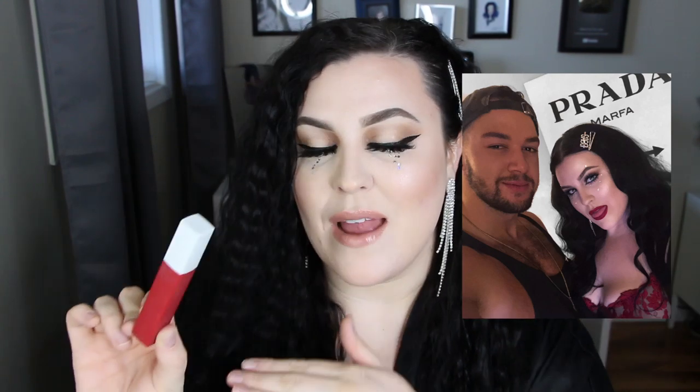It is my favorite formula of a matte liquid lipstick that is out there. My original, this one is in the shade Pioneer — it's like the Maybelline's worn off. I've given this a run for its money. This is the red lip that I put on all the time. It's the only red lip I wear. I love the formula. It doesn't bleed. It doesn't get gross in the corners of my mouth. It stays all day. I don't have to touch it up. This is just where it's at.